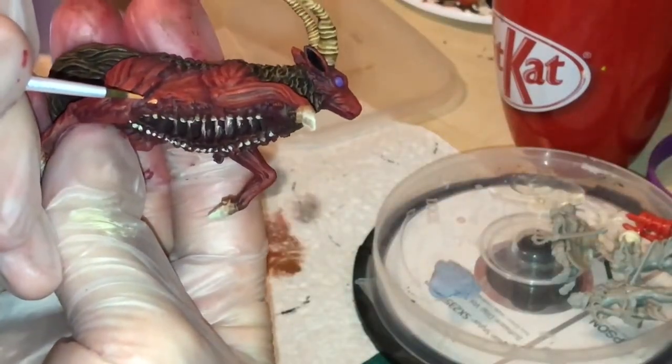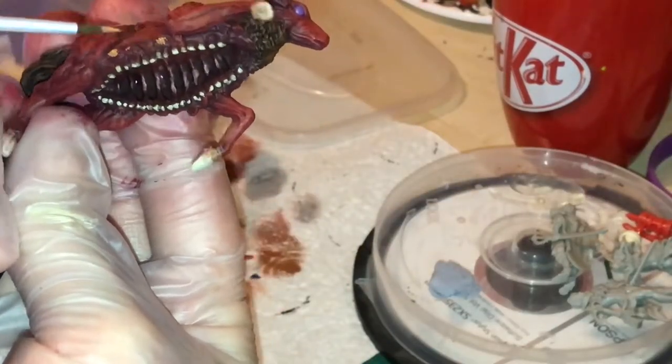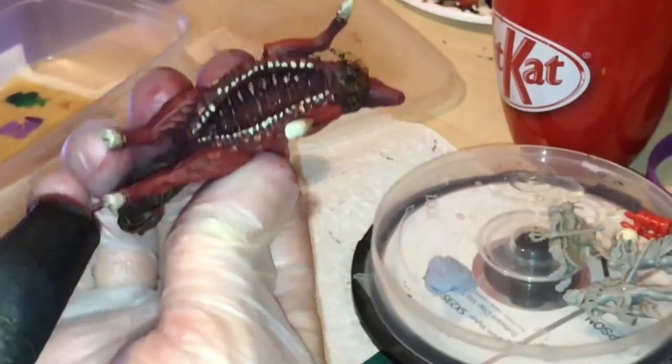Next I paint the hands using Ratskin Flesh and then wet blending up to Kislev Flesh.